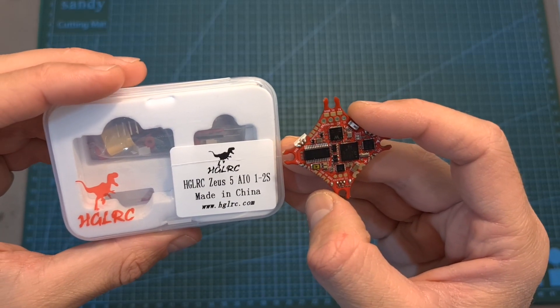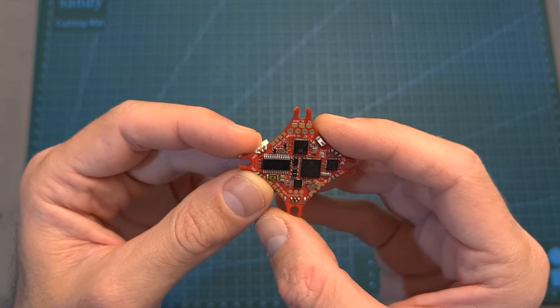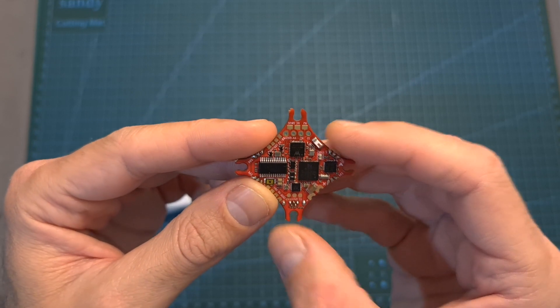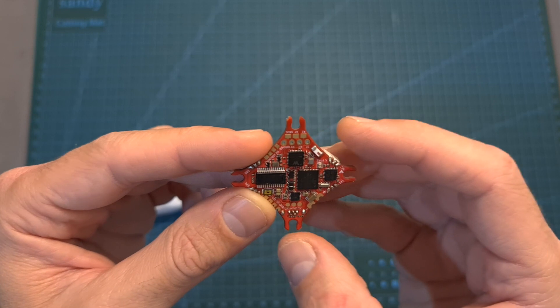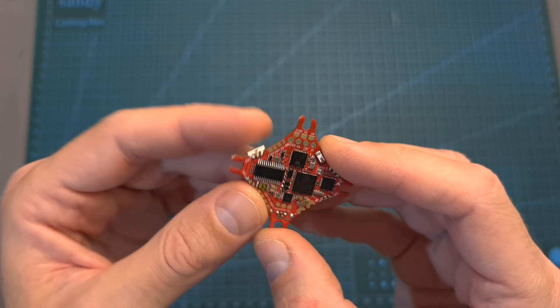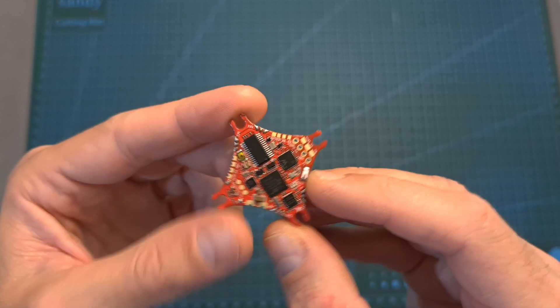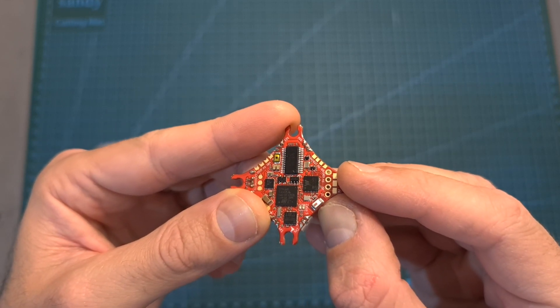Moving on to the Zeus 5, this Whoop-style all-in-one flight controller features an F4 processor, an integrated 5A BLHeli32 4-in-1 ESC, two full UART ports, and can be powered directly with 1S and 2S batteries. A Crossfire Nano receiver can be soldered directly on top of it, and its highlight is a built-in Wi-Fi module which will enable you to adjust its settings using Speedy Bee's app.